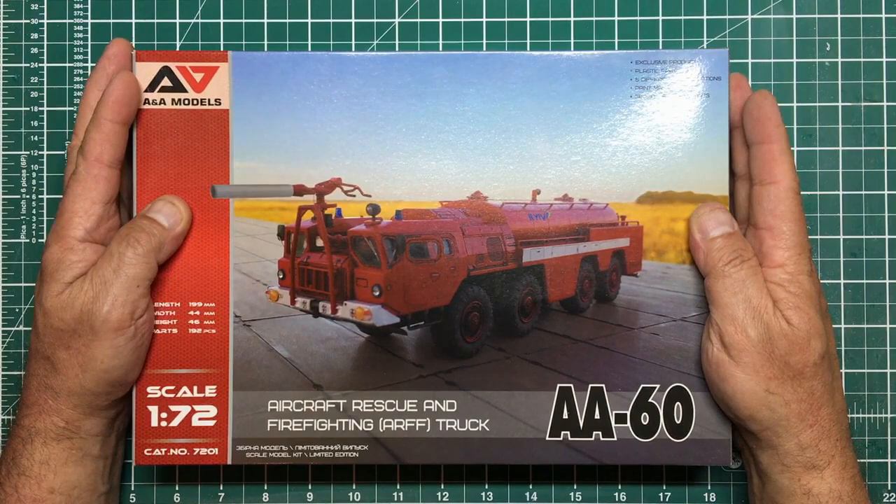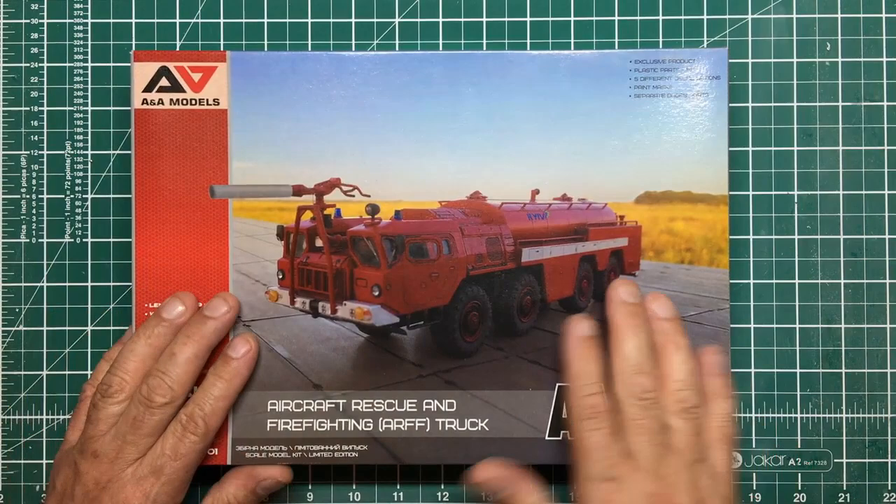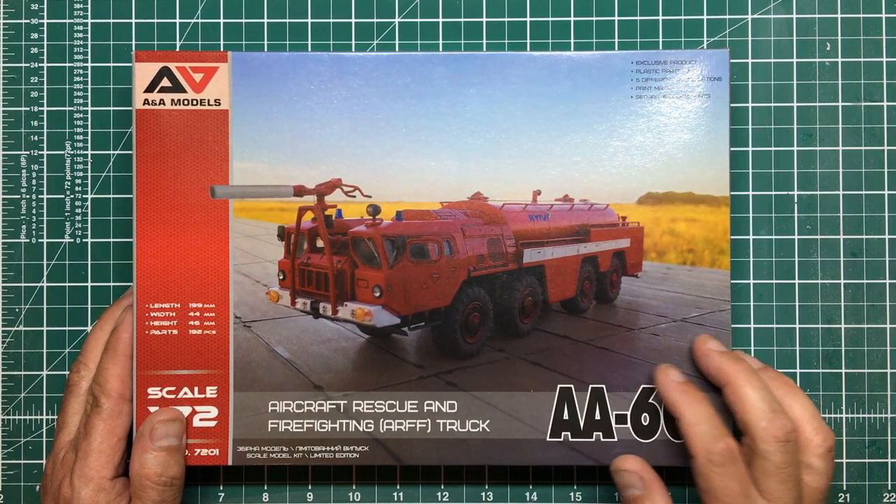Hi everybody, Nigel here with you again with another review. Here we are, it's late at night, I can't sleep, it's too hot. I'm fed up with this heat now, I've had enough of it. So I thought I'd do a review of this kit which I've just got from Dave Coley's Emporium.